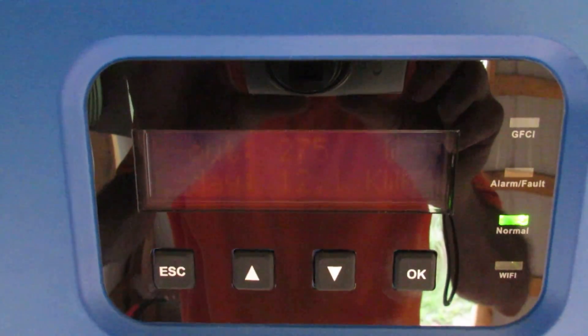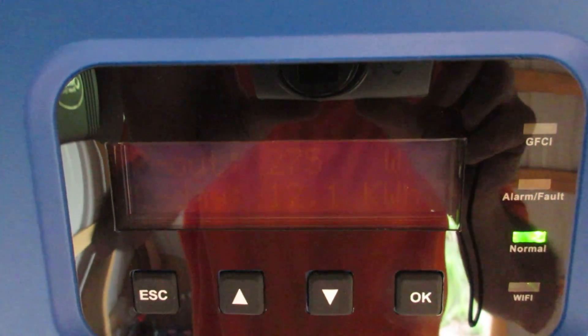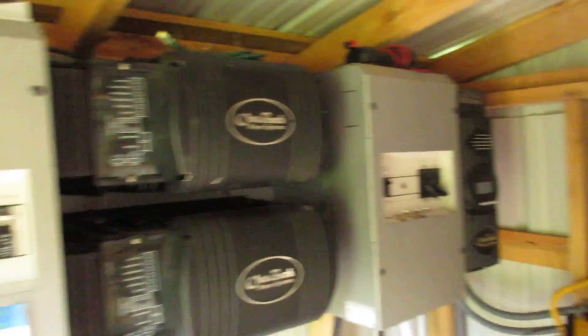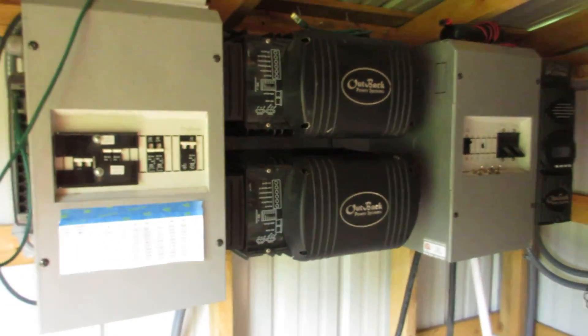Right now we've got 275 watts — it's almost dark. I've produced 12.1 kilowatt hours today. It's kind of been a cloudy day. That's my grid tie system and here's my off-grid system.